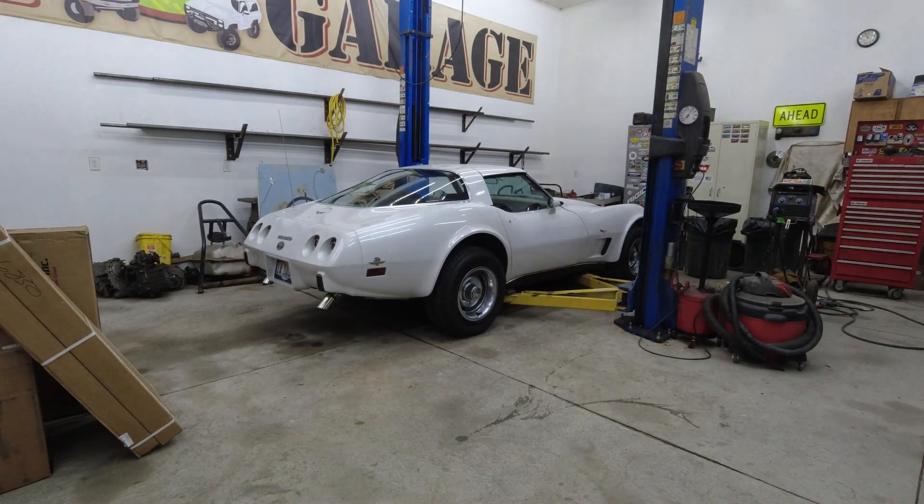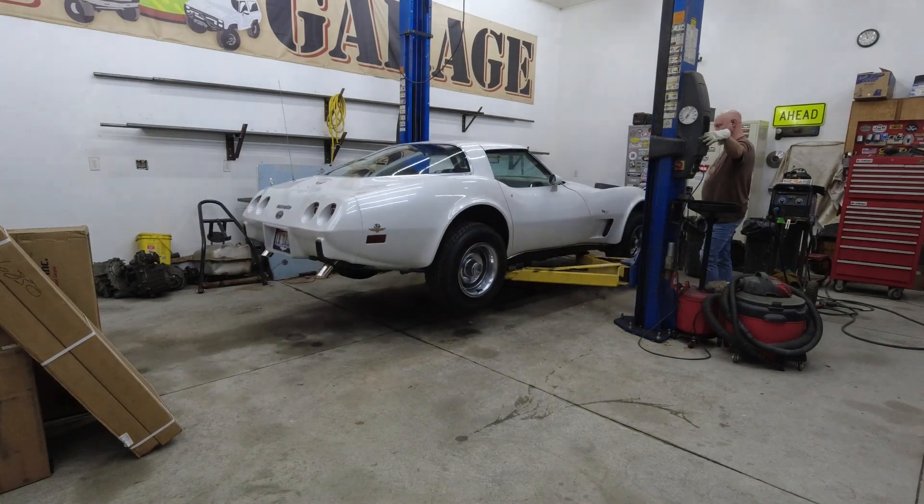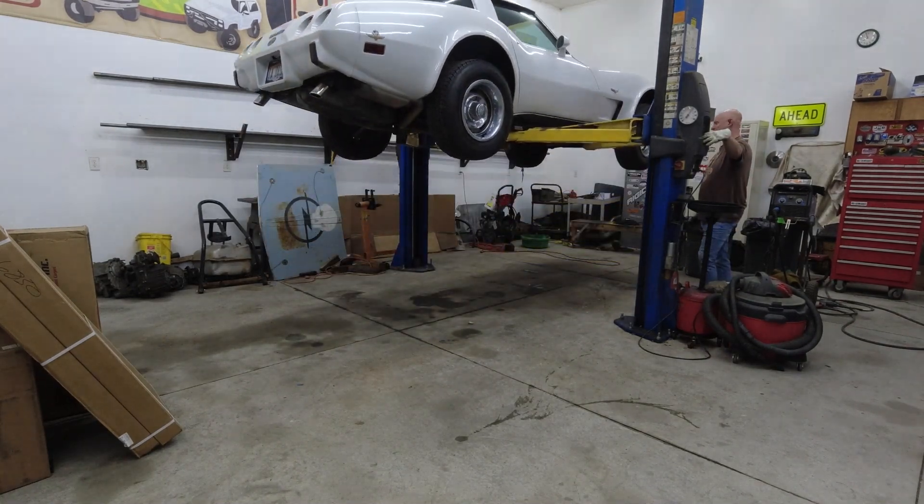Once we got the Vette up on the lift, the first step was to remove the spare tire carrier, since it sits directly under the fuel tank.